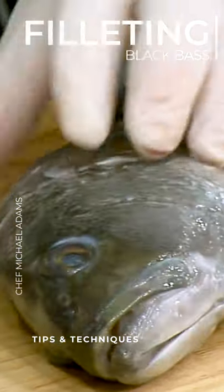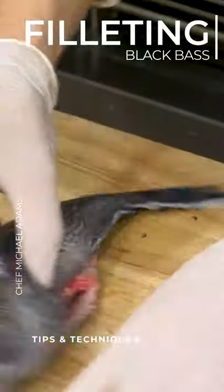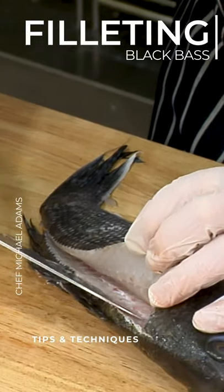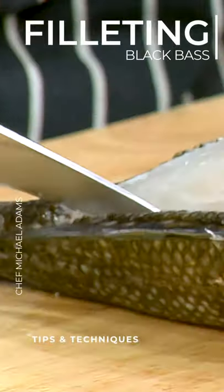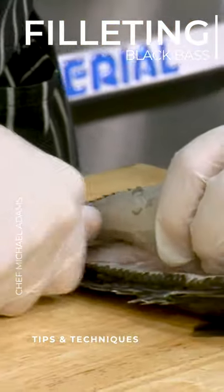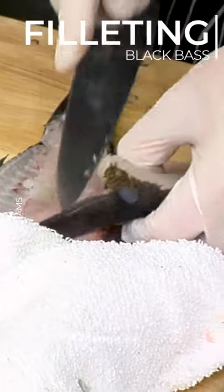We're going to come straight down, and what you want to do is angle your knife in a way that is not going to cut through the flesh, but is running right alongside the bone. We're going to come right through down to the tail. When you get that feeling of hitting a bone, you just let the knife glide, and the filet will come right off.